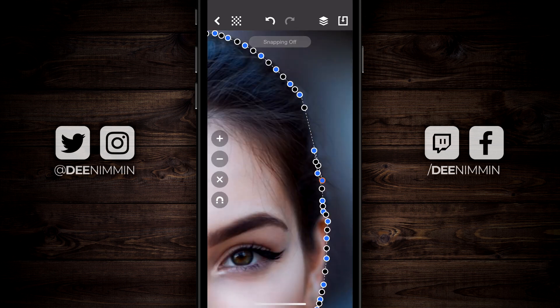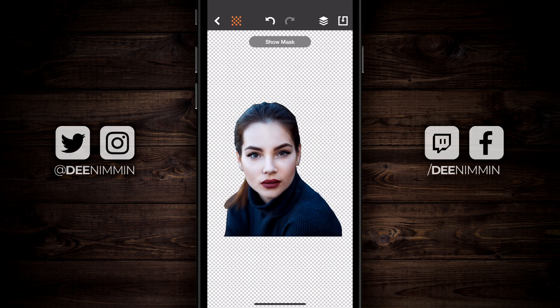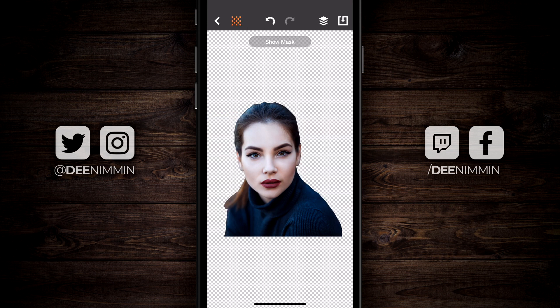Now I'm gonna zoom back out and tap on the checkerboard to see how it looks. For the purpose of this tutorial, that looks good enough — I'm happy with that. Now here's something else I wanna show you: the layering feature.